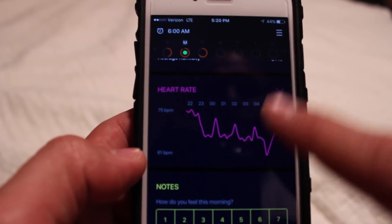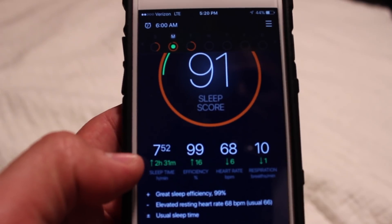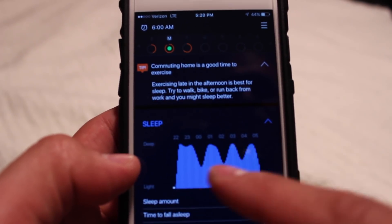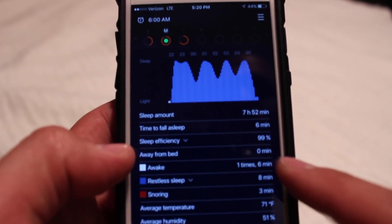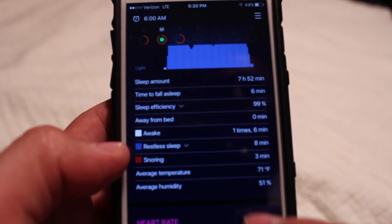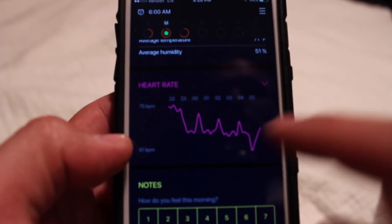Here's a better day — Monday. Sleep score of 91, 7 hours 52 minutes. You can see a lot of deep sleep. Away from the bed 0 minutes. Snoring was 3 minutes, average temperature was 71, average humidity 51, and it shows heart rate as well.